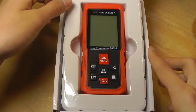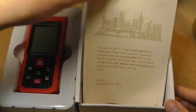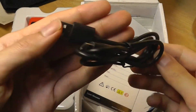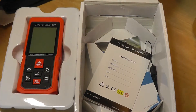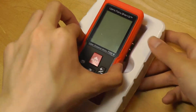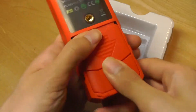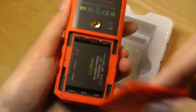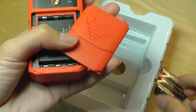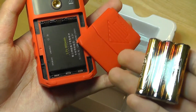Inside the box we have the device itself — it's bright red, and I don't believe it comes in any other colors. We have a carrying pouch, a rechargeable micro USB cable that takes about two hours to recharge, and a certification warranty card. There's also a surprise: three AAA batteries. Even though there's a built-in rechargeable pack, the AAA batteries can be swapped in as a backup if you don't have access to a charger.